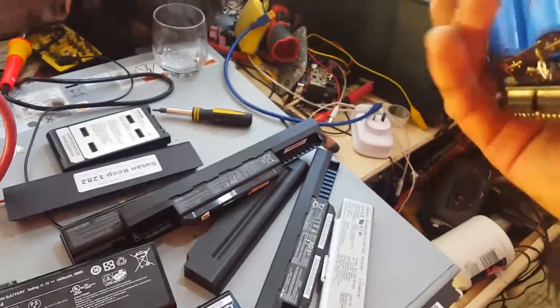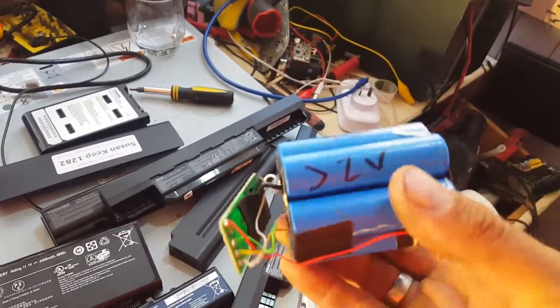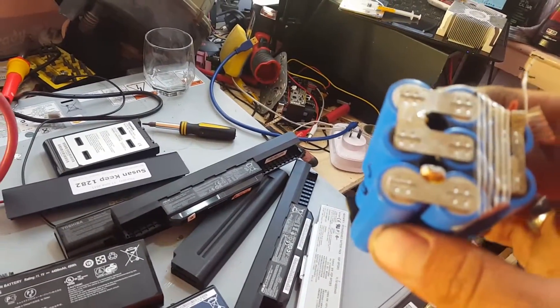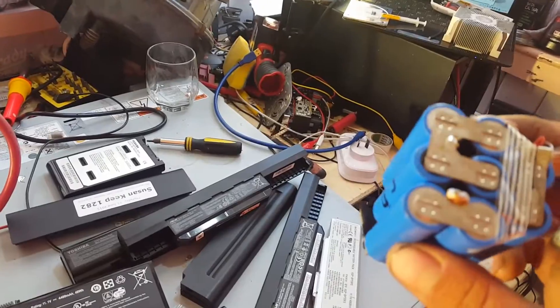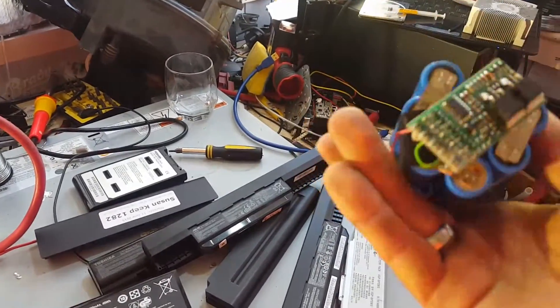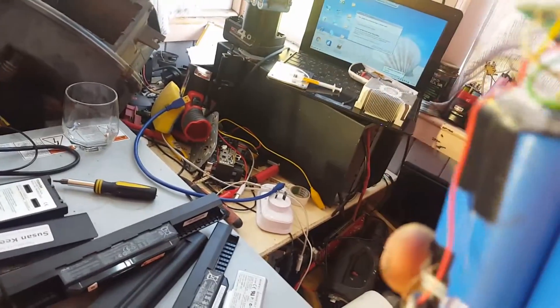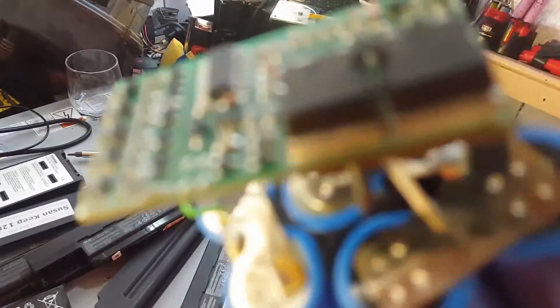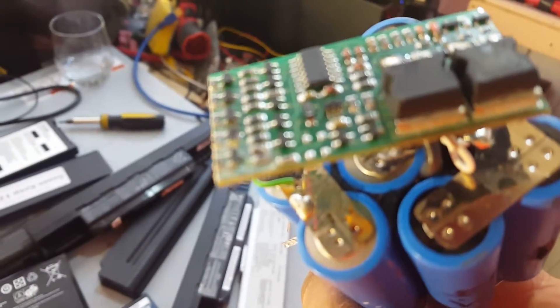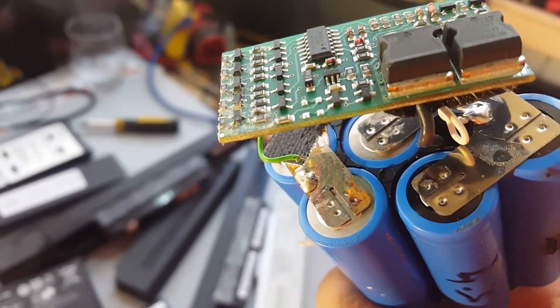But something out of the ordinary — this one is out of a power tool. It's a 14.4 volt pack, two in parallel and four in series, with a little PCB. You can see the corrosion on the PCB — that's what killed it.